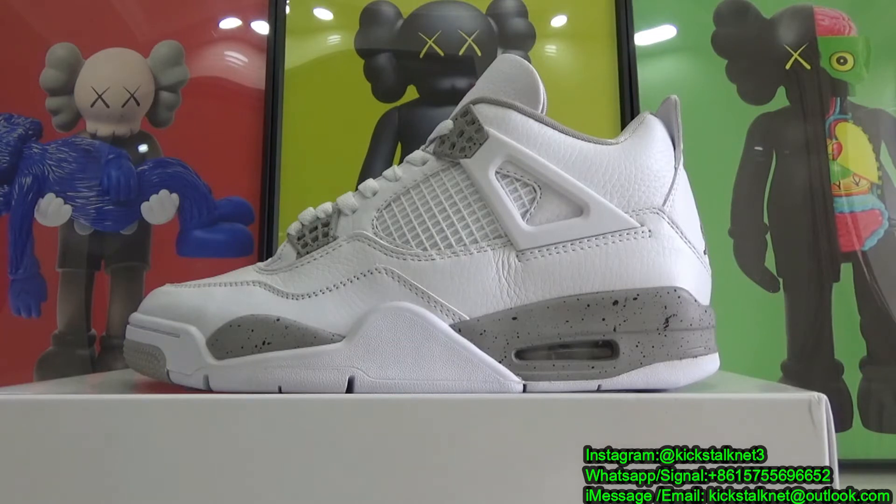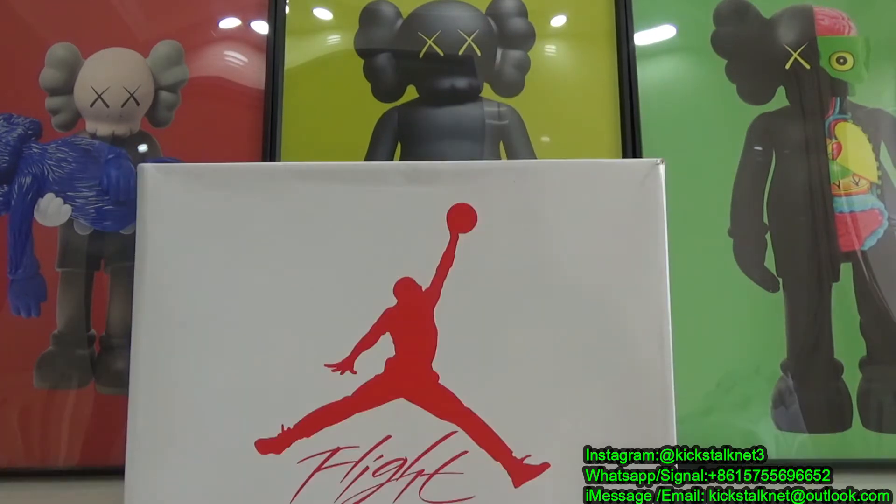The colorway for this shoe is white, sail/grain, fire red, and black. So let's start with the shoebox.